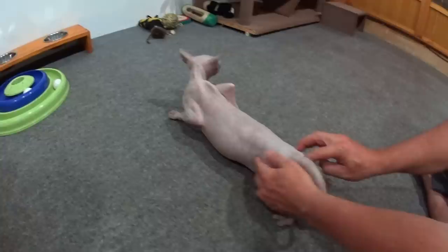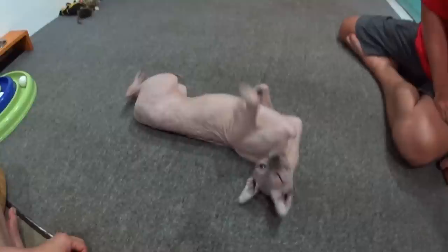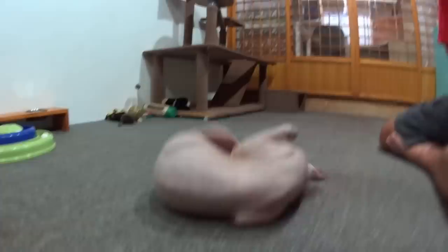This is the reaction that they get when they are mating, when the stud is mounting her. You can let go and she should start rolling. This will relieve her for two or three hours. It's a great technique and I really think you should try it if your cat is keeping you up all night.